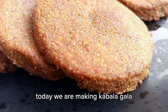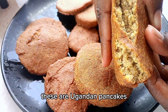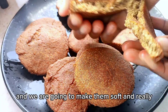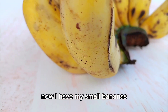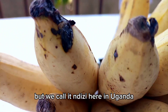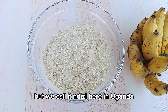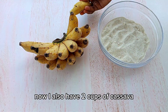Hi lovelies, today we are making Kabalagala — these are Ugandan pancakes, so yummy and so easy. We are going to make them soft and really nice. I have my small bananas, which we call 'dizzy' here in Uganda. They are small, tiny, sweet bananas.